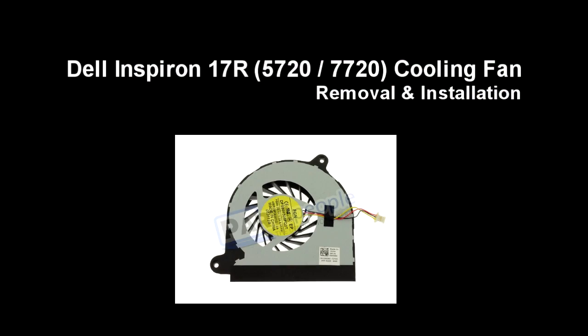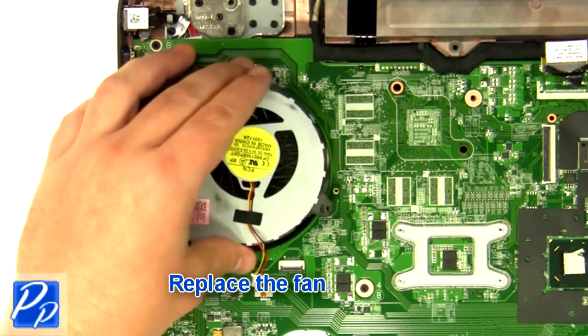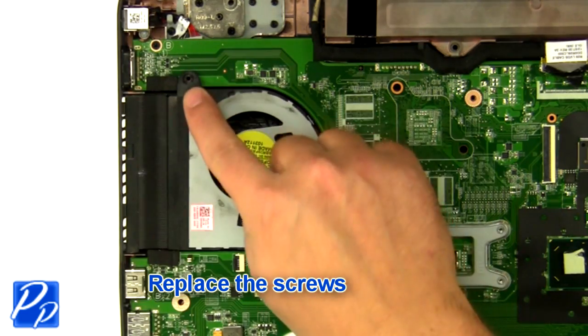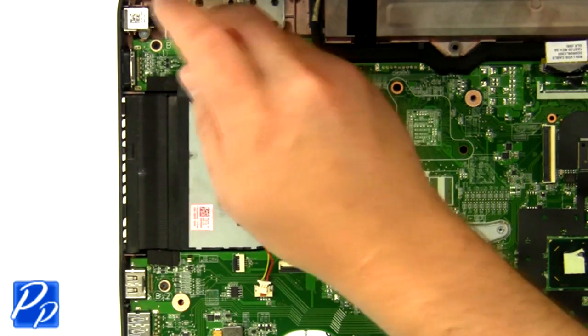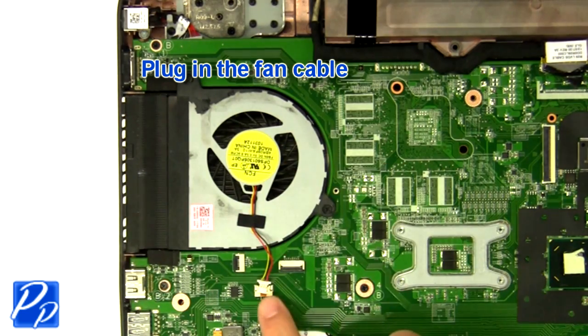Remove the fan from the laptop. If you need to find the part, check out the link in the video description. Replace the fan, replace the screws, and plug in the fan cable.